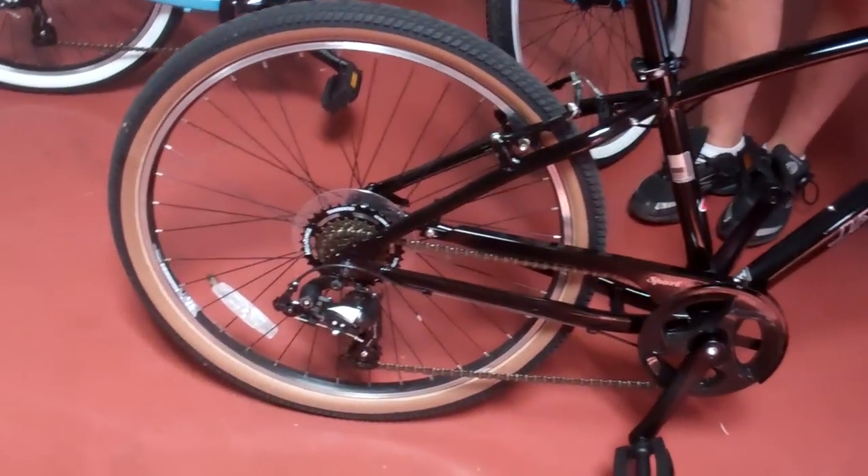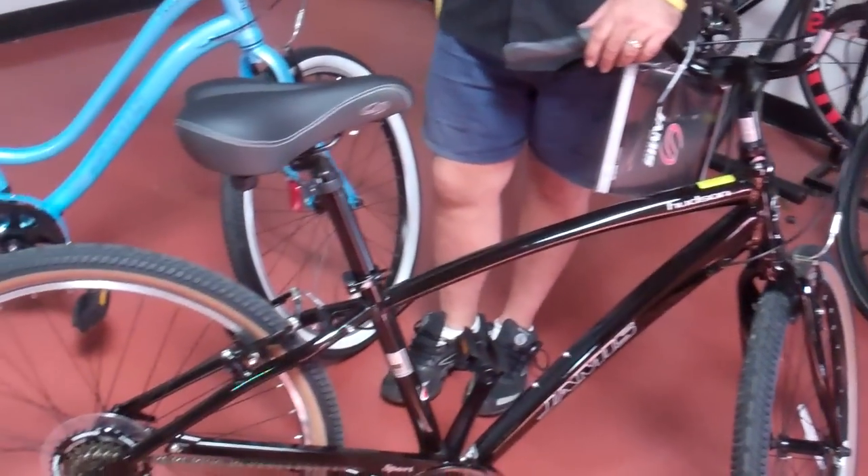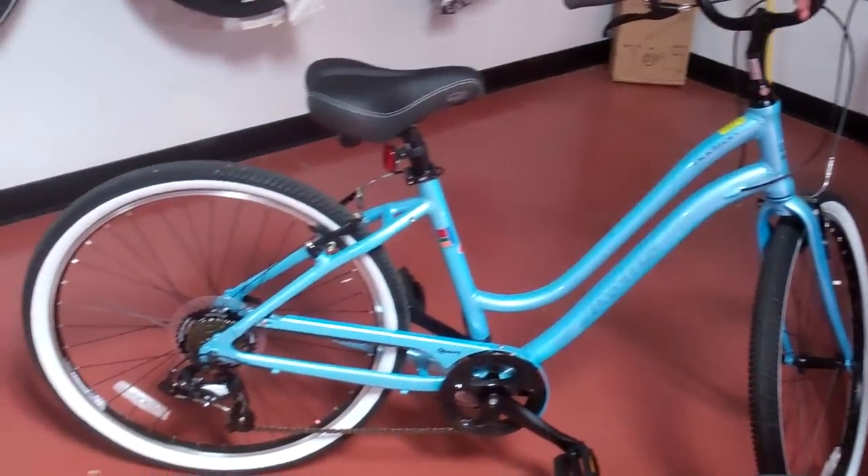We have the standard Hudson Sport and the Hudson Sport in a step-through model. It used to be called a women's specific, but there's a whole lot of other uses for that, and we'll get into that when I talk about that bike.